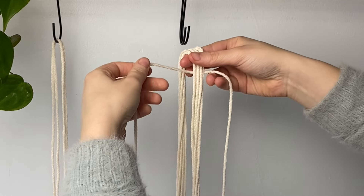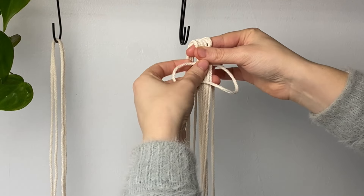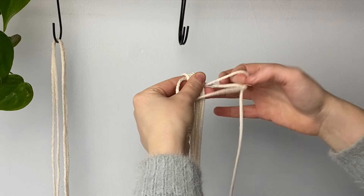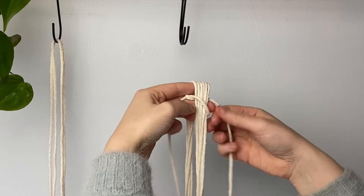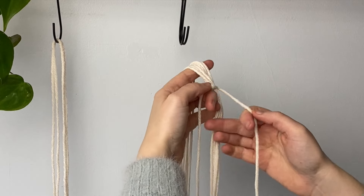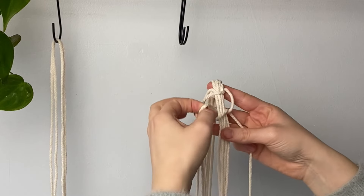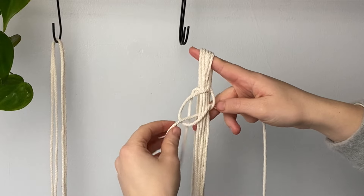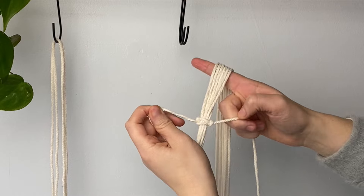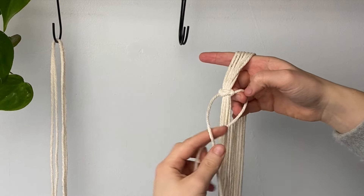We're going to be creating rows of square knots. Take your right cord behind the cord on the left, then the left will go behind your group of six cords and through that loop on the right. Pull that to tighten, then take the left cord, make sure the cord on the right goes in front, behind the group of six, and through that loop on the left — and that is one square knot.